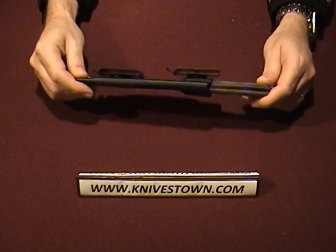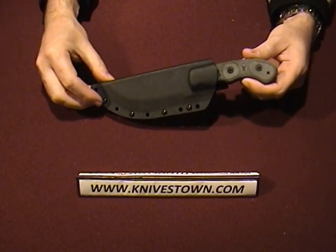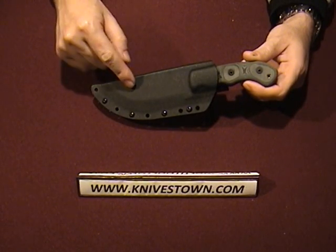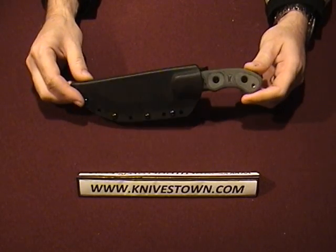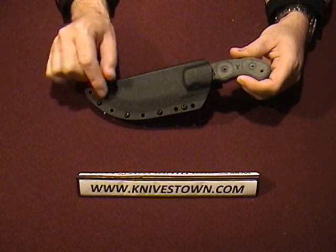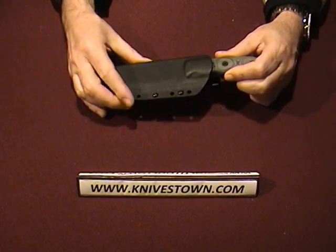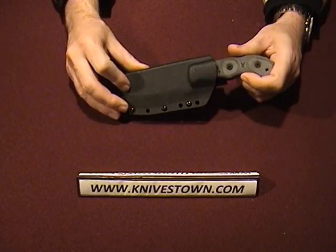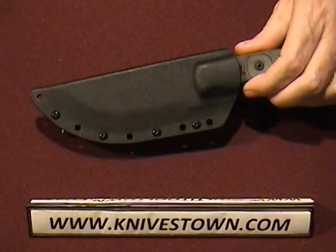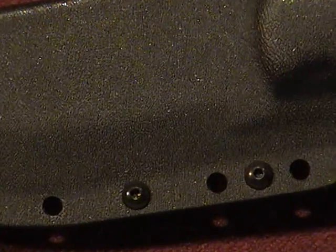Let's talk about the sheath first of all. If you're familiar with these Tom Brown knives, the Tom Brown series now consists of the Tom Brown Tracker original, the Tracker 2 — which is this one — and now there's also a Tom Brown Scout. Topps uses sheaths made of Kydex for these knives, which is a very, very rugged, tough kind of material. In this particular case it has a slight texturing on it — nothing that would really increase grip, but just a slight finish or texture to it.